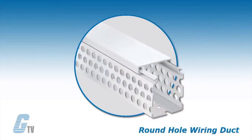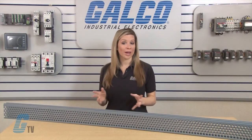The round hole wiring duct has multiple rows of holes that can retain wire at different heights and positions, with or without the cover. They have numerous holes for greater versatility.